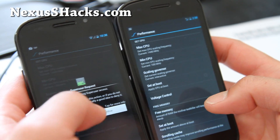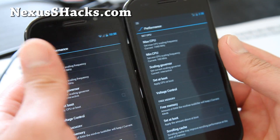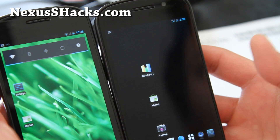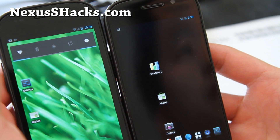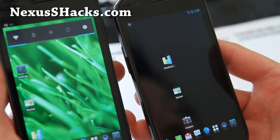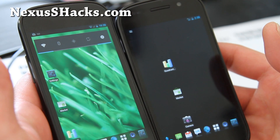I haven't tried with the matrix kernel yet, but it should work fine. Since this ROM already has overclocking built in, I wasn't going to bother with it. Quadrant scores are not so great, but that's not all of it, since it's a little bit different with the custom UI.